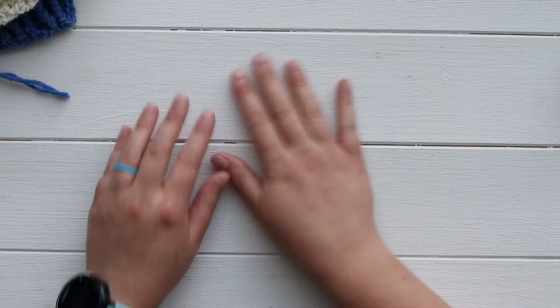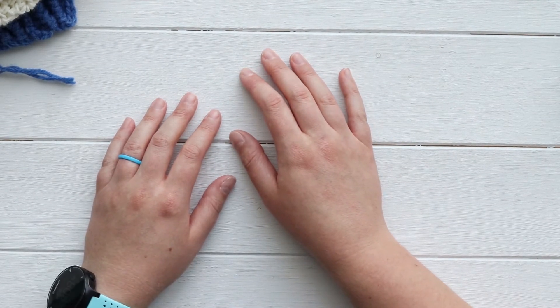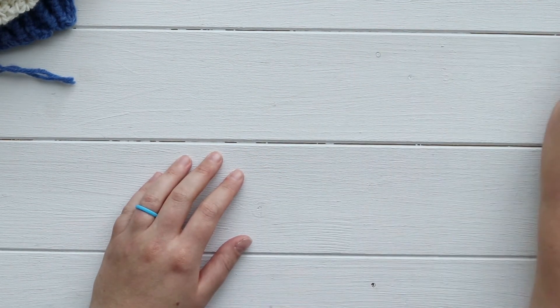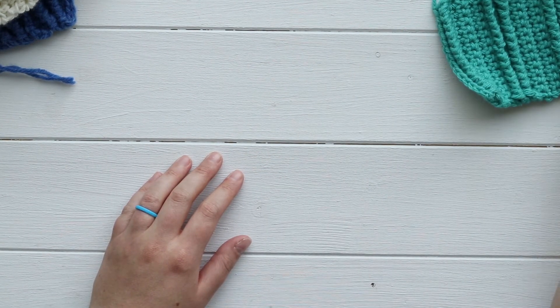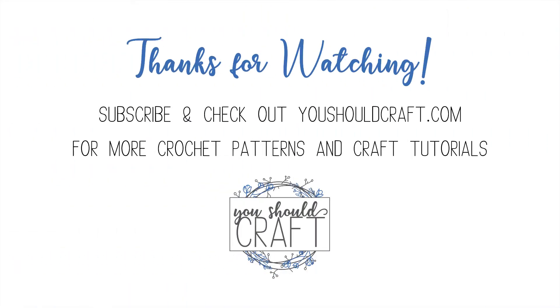If you use this stitch based on this tutorial, be sure to tag me on social media so I can see your projects. Let me know in the comments or shoot me an email if you have any questions. Thank you so much for watching — don't forget to subscribe to the You Should Craft channel and follow along on the blog for free tutorials and patterns and just stuff to help you crochet better. Thank you so much!